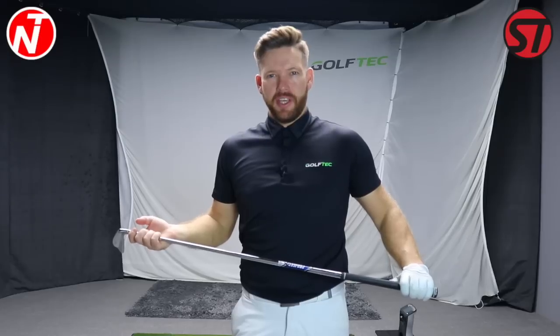Hi golfers, Nick here from Nick Taylor Golf. It's Friday, so welcome to another lesson on Golf Tips. This week on Golf Tips, we're going to start a three-part series covering learning the stack and tilt golf swing.